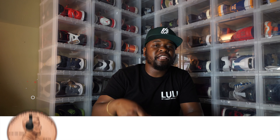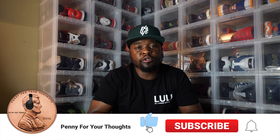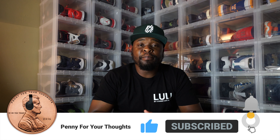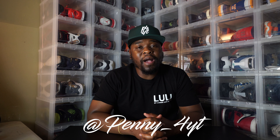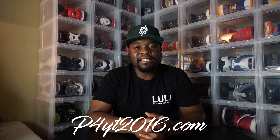Before we get into the shoe, I'm gonna need for you guys to hit that subscribe button, hit that bell icon so you guys can be notified when we drop new content to the channel. Be sure to follow us on our social media accounts on Instagram and Twitter at P-E-N-N-Y underscore 4YT. And don't forget about the merch — it's available at P4YT2016.com.